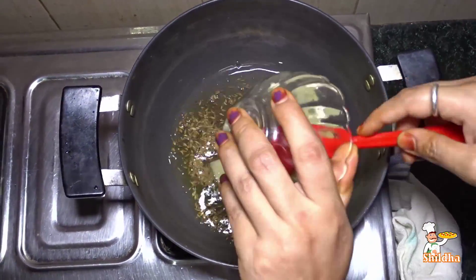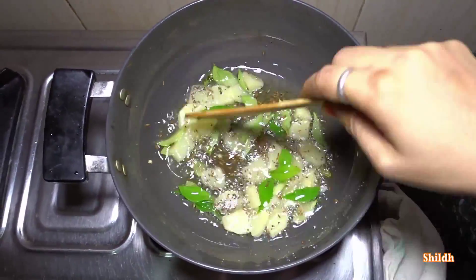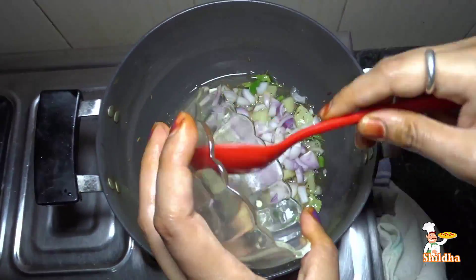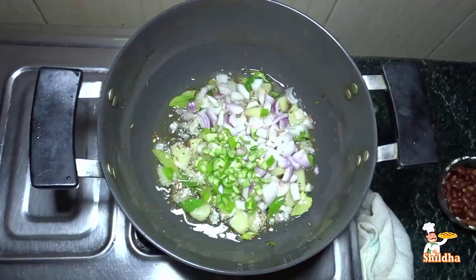Then add chopped potatoes and curry leaves and mix them. When potatoes are slightly cooked, add chopped onion and chopped green chilies and mix them.